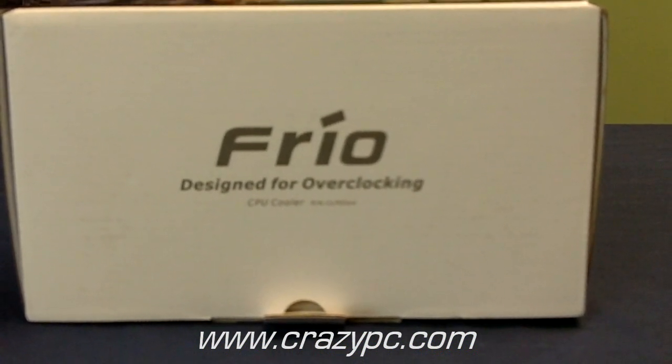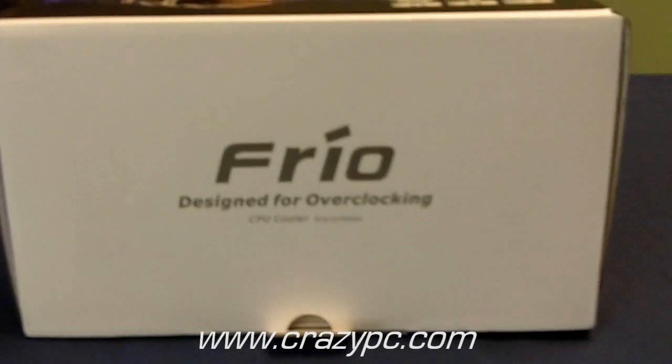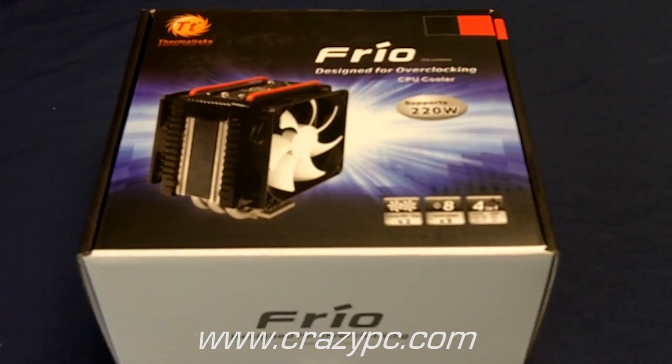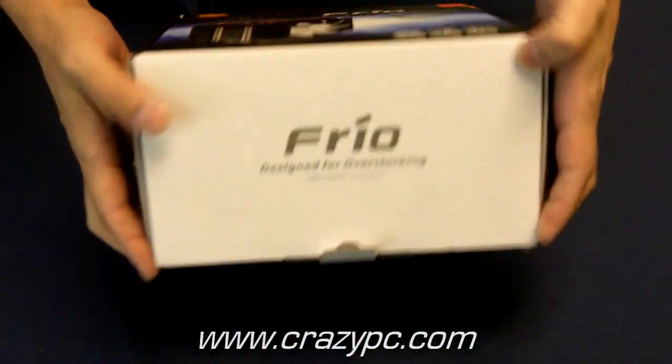Today we're going to take a look at the Thermaltake Frio CPU Cooler. It's a new CPU cooler from Thermaltake, designed for high performance overclocking, dissipates up to 220 watts of heat, and comes with two fans, so let's take a look.